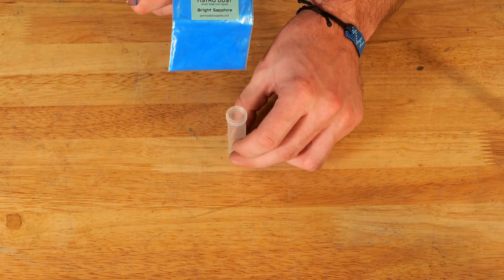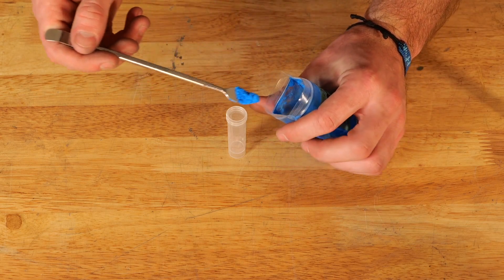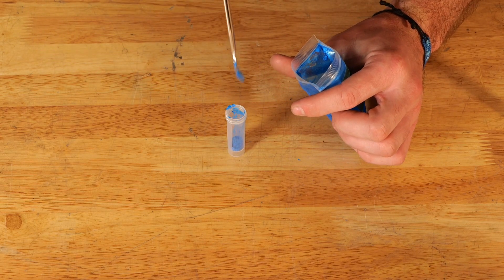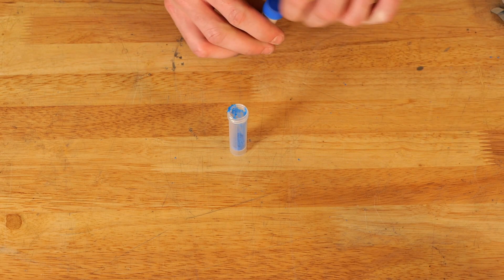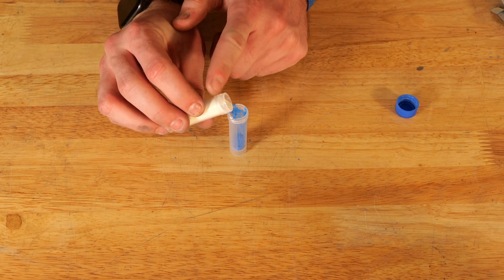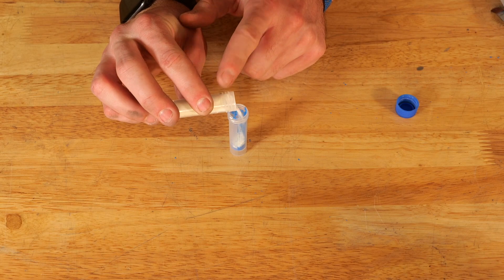The first thing we're going to do is mix our bright sapphire color pigment and our blue glow powder. We're going for a really nice vibrant blue, so we're going to use a bit more pigment than usual — two or three scoops instead of one or two — just to make sure we have a really good blue.